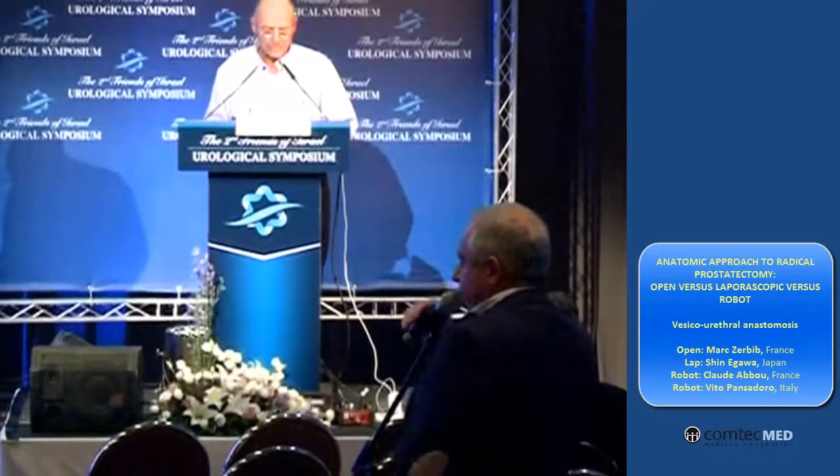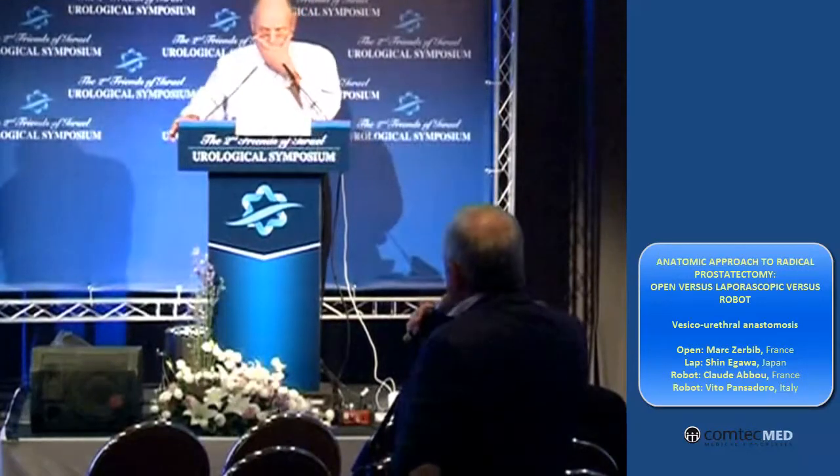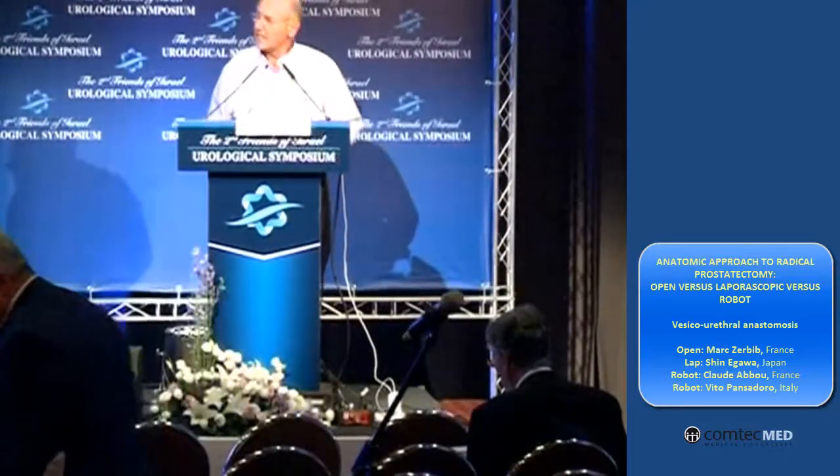And you take it out from the surgical field. The prostate usually is actually enucleated from the bladder neck — there is a very nice avascular plane between them. And if it's difficult to separate, it might be because of penetration of cancer, then you have to take out the entire bladder neck.